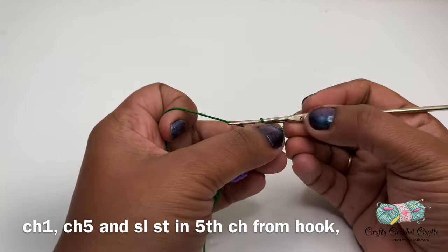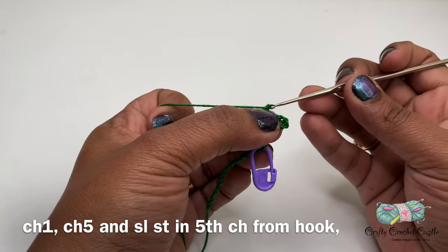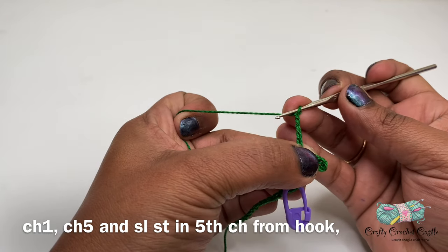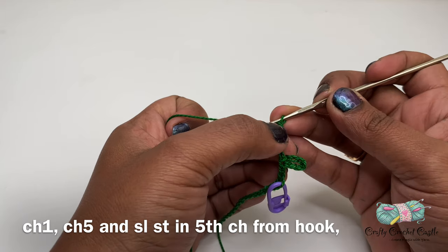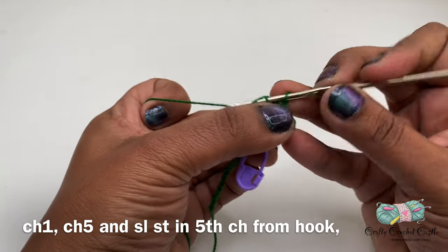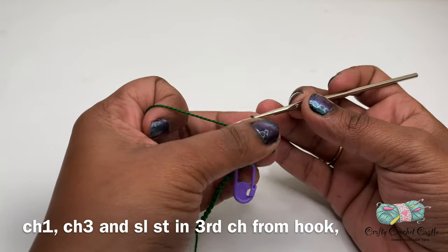For the second leaf I'm going to do chain one and then begin working on the leaf, so I will do chain five and do a slip stitch on the fifth chain from the hook. There I have made my second leaf. Now I'm going to do chain one.